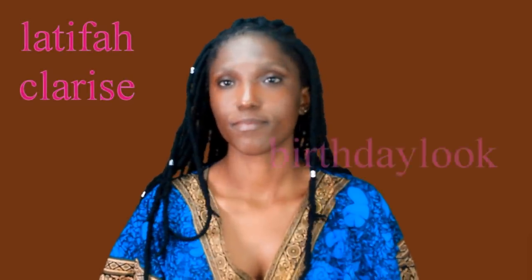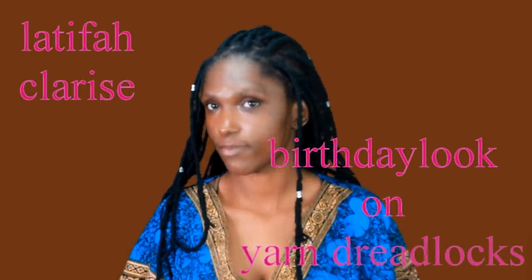Hello guys, welcome back to my channel and to this video. I'm gonna share with you guys how I get my best look on yarn dreadlocks. I hope you're all gonna like it and please turn up the thumbs. First I'm gonna start by doing makeup and use some easy makeup styles, as you can see.